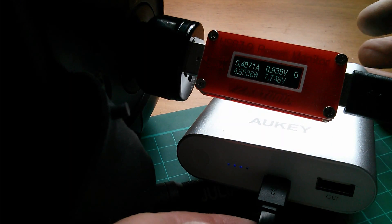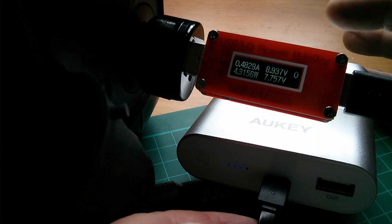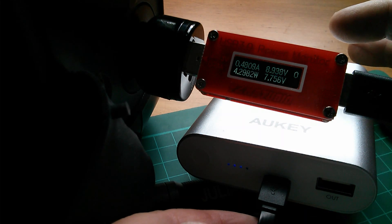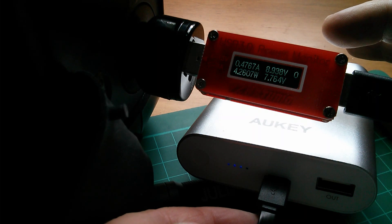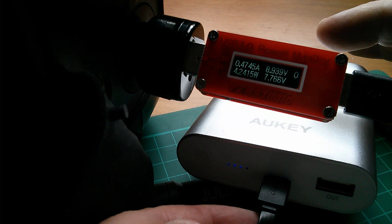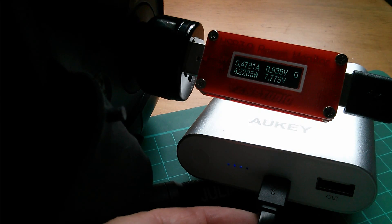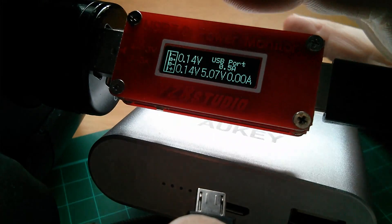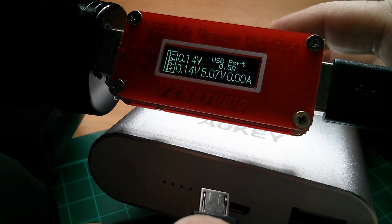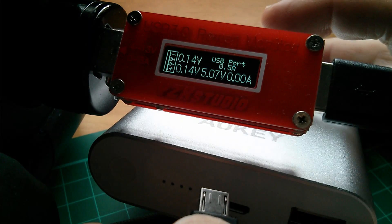I have no idea what's involved in that arbitration or negotiation between the two units, but it has to be pretty rigorous because you don't want to be shoving 9 volts up the USB socket of something that can't really take 9 volts. Now, is this all done with D+ and D- voltage levels? I would have thought it would have to be more sophisticated than that.